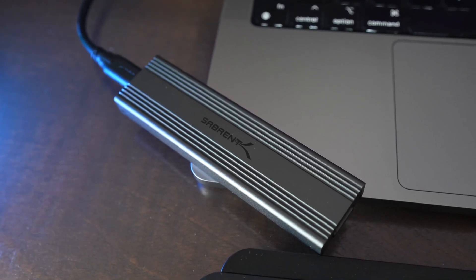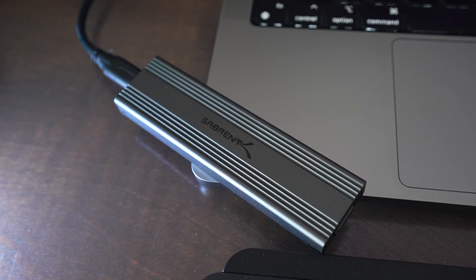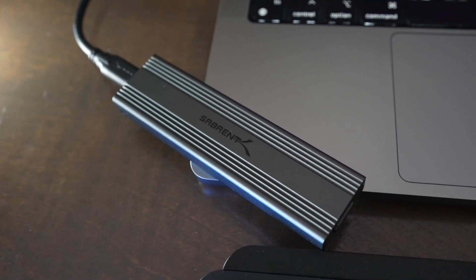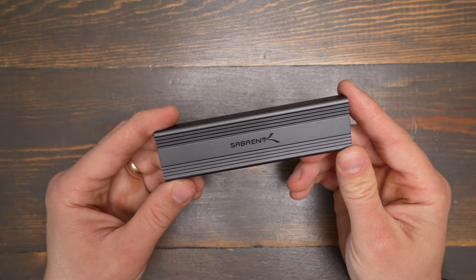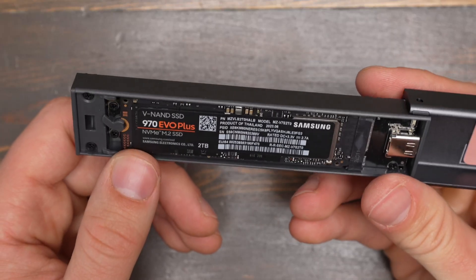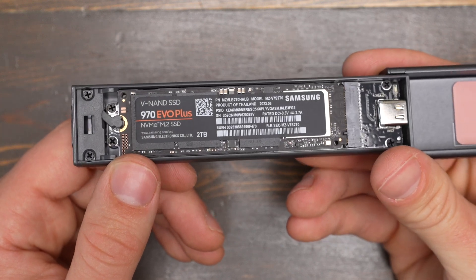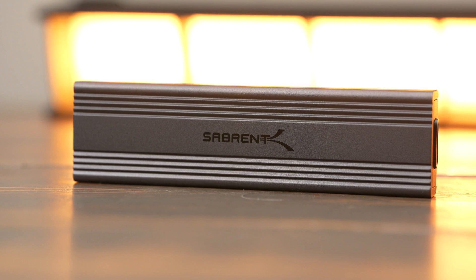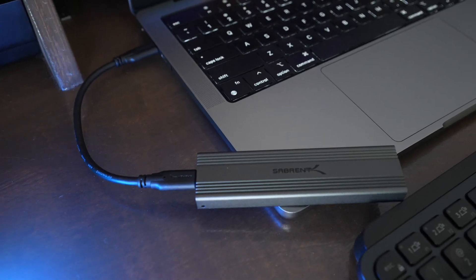This enclosure is great to use as an external SSD, or it makes a great way to copy a boot drive over to an M.2 SSD before you install it in a computer. Overall this is great for the money and handy to have around even if you're not using it regularly. M.2 SSDs are getting more and more affordable, so if you want cheap storage, get an enclosure like this, put your own drive in, and you can always upgrade it later.